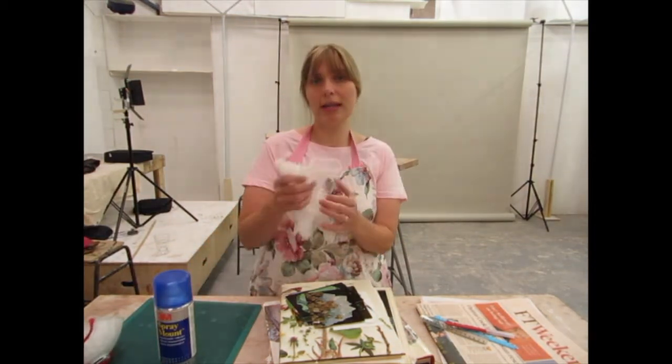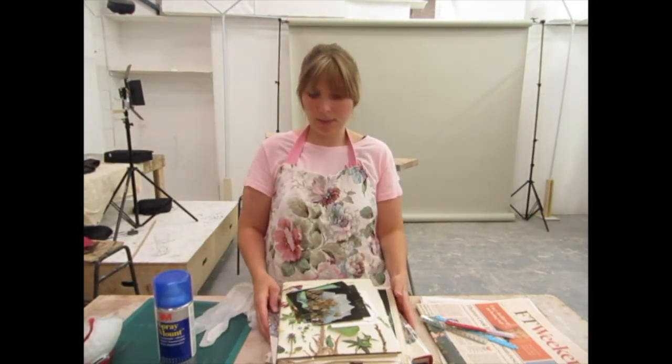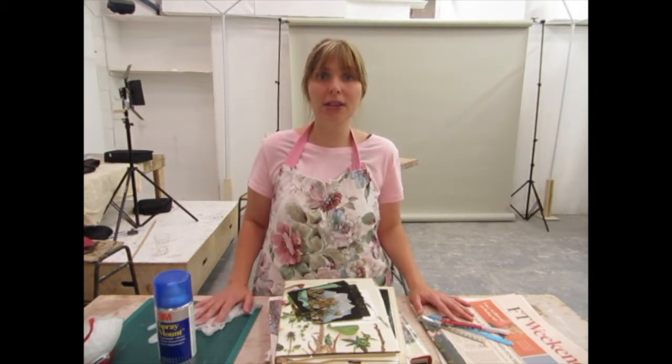Also you'll need some gloves and possibly a cutting mat too, and a pencil as well. So spend some time gathering these pieces together and then start the video again.